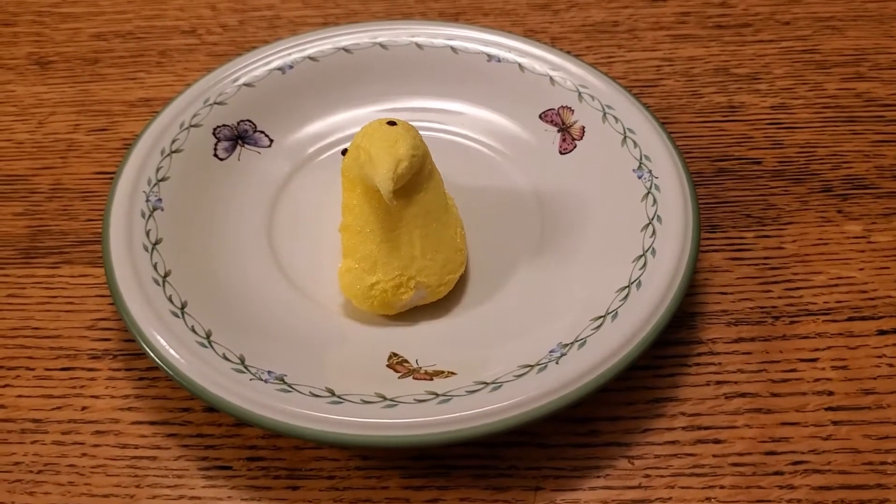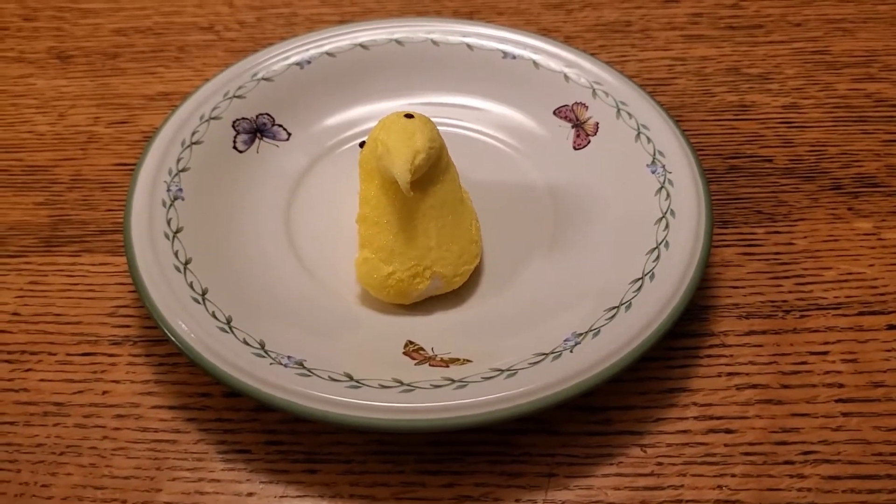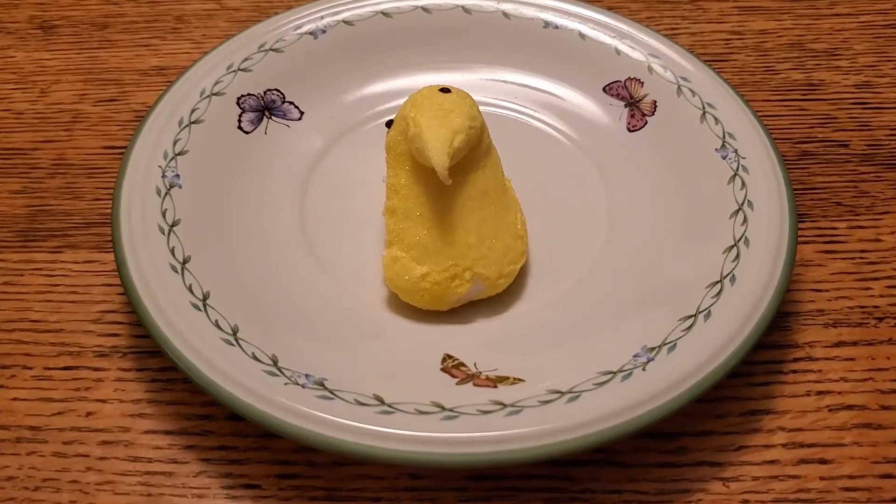Well, hey there, little buddy. How are you doing today? Beep, beep, beep. What's that? You're doing well? Good, good to hear.